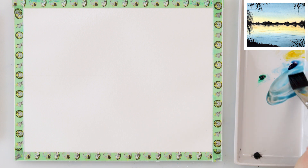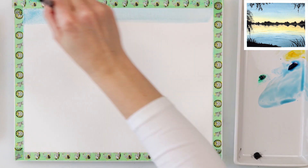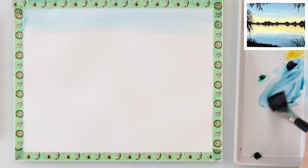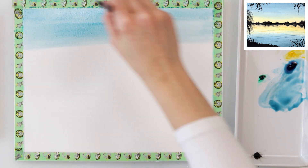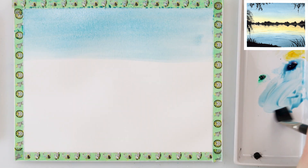Starting off by pre-wetting the entire paper. First I drew only the horizon line so I would know where to place the middle of my painting, and then I pre-washed the entire paper. Afterwards I'm mixing azure blue and some sepia to get that beautiful blue that isn't so vibrant but a little bit duller.